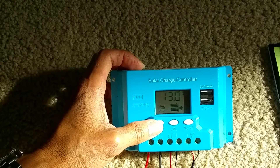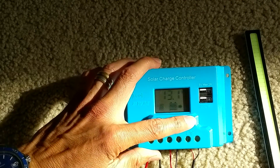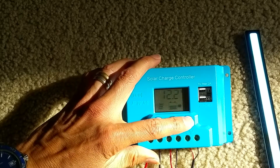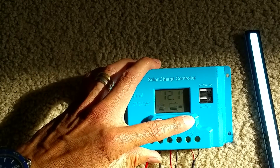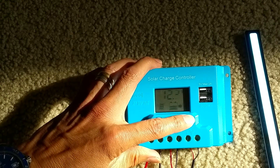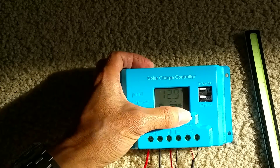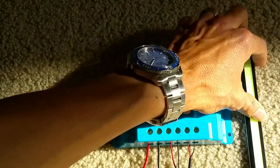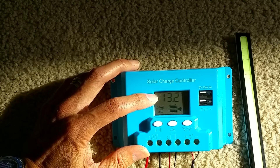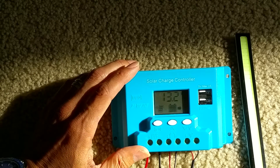So right now it shows 13.0 volts. The LED is off right now — you can turn it on and off by pressing and holding this button down, then letting go. Press down and let go, and it turns off. You want to turn off your LED or any light source so you can let the battery reach its full charge capacity. Right now it shows 13.2 volts, but when I leave the LED on it just stays at 11.8.